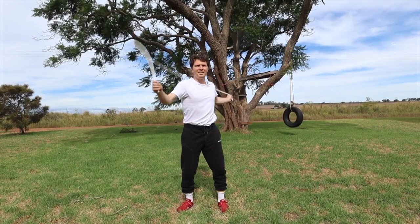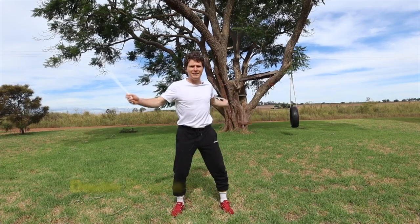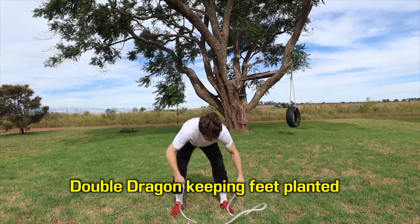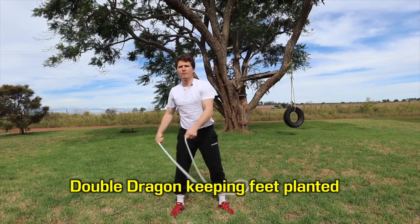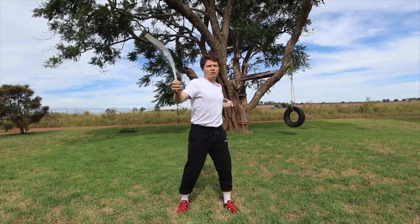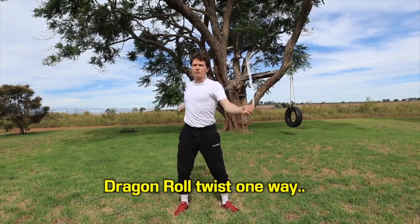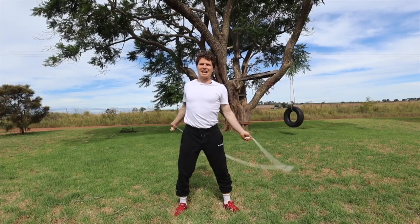So drag and roll here — if you can do double dragon, there you go. But all we're going to do is keep the feet planted, drill bolts through the outside to the fourth toe, outside edge, green dot, and just pivot. That's all we're doing: drag and roll, pivot, like that.